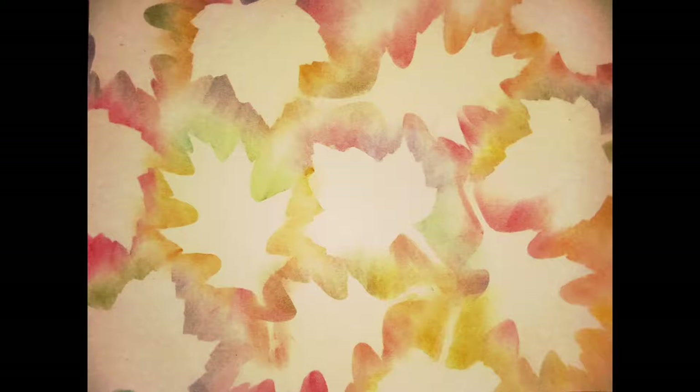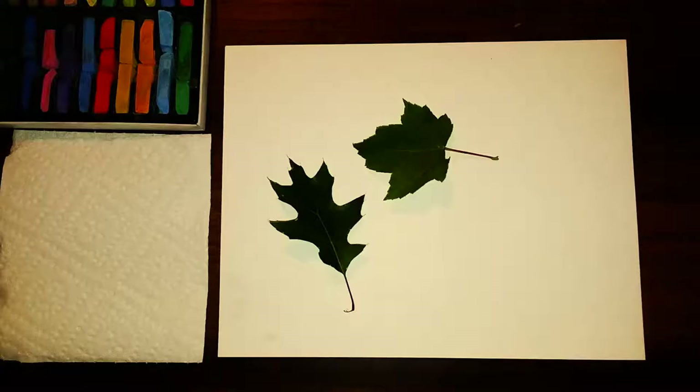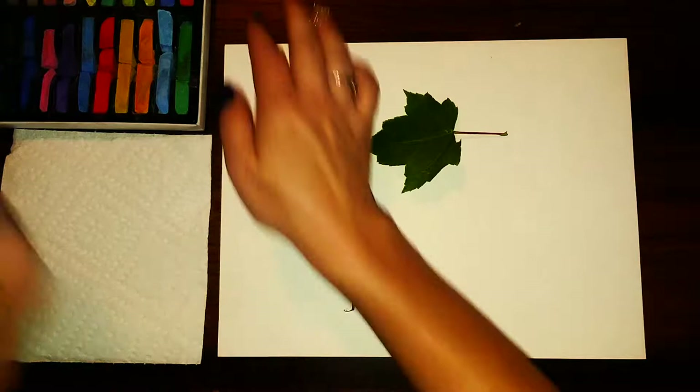Hey everyone! Welcome to Mix It Up Art. Today we are going to be making these negative leaves using chalk pastels and some real leaves. To get started you're gonna get a sheet of white construction paper as well as a leaf or two. You will also need a paper towel and some chalk pastels.